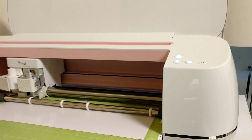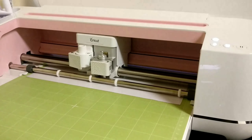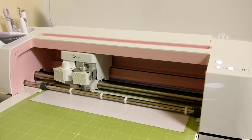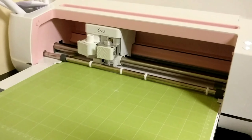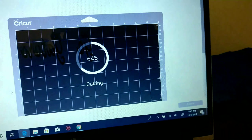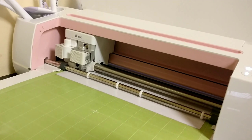The cutting isn't actually as fast as it looks — I sped up this part. Cutting duration depends on what you're cutting, how intricate the design is, and other factors like the damage factor setting. The computer will also update you on the percentage of cutting completed as you proceed.